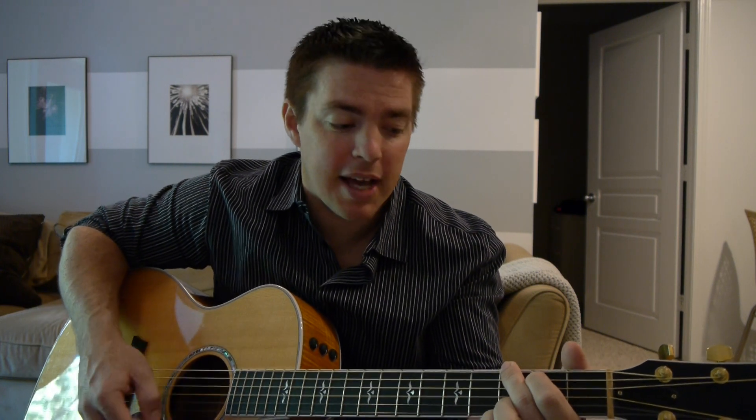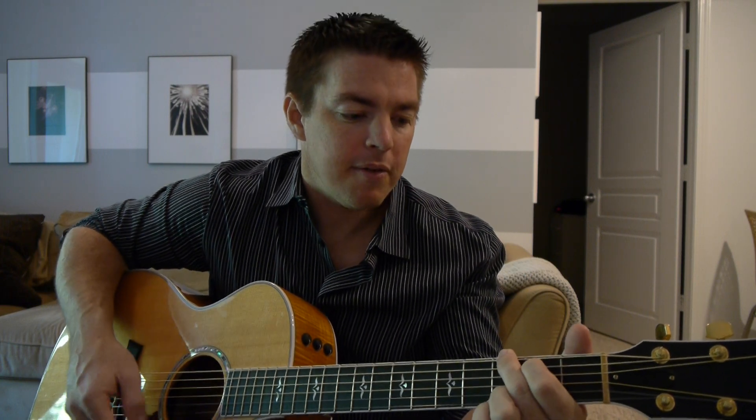A lot of people struggle with strumming starting out. So like I said, think about the timing more than the down-ups. Many people will write and say, what's the strumming pattern? Down, down, up, down, up, down, down, up. That's a very confusing way to learn things because no matter how many down-ups I'm doing, it's still about that timing — having that internal beat in your head. 'Lord, prepare me, be a sanctuary.' See, I'm switching the down-ups the whole time there, but I'm still keeping that four-beat pattern.